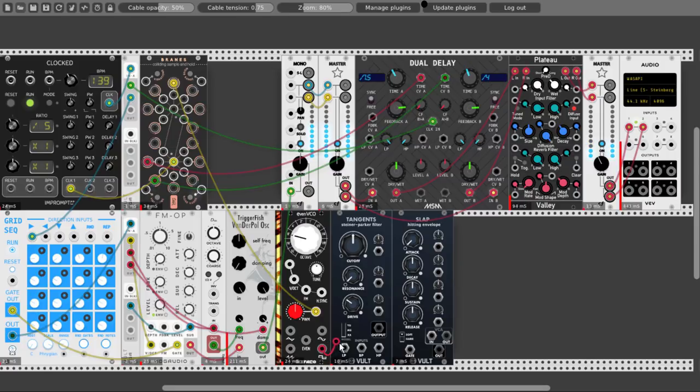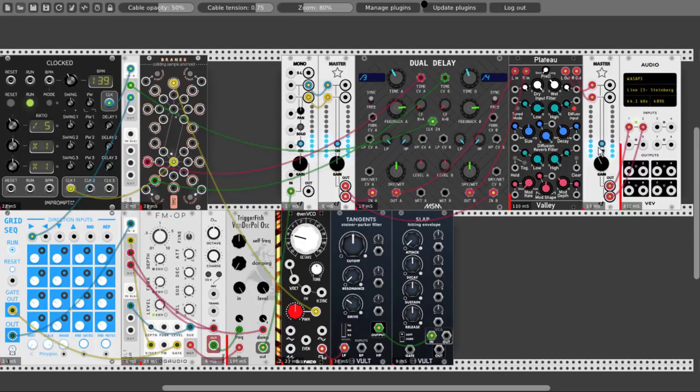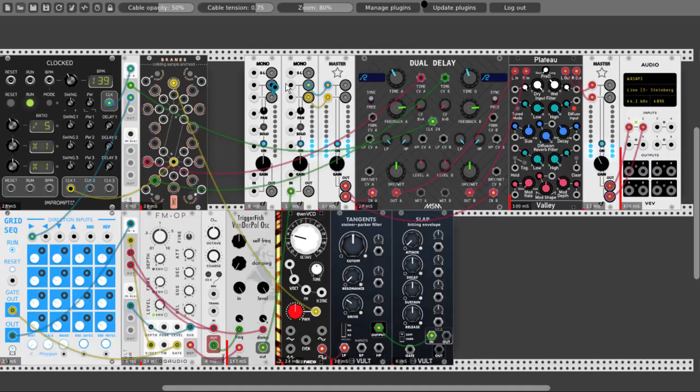Let's connect the square wave to the low-pass input of Tangents, from the output to the input of the VCA section in Slap. I'm already hitting almost the limit here. Nevermind — let's take a mono channel and connect it to the other channels. Connect the output of Slap to the input of the mono channel. And we need a gate.